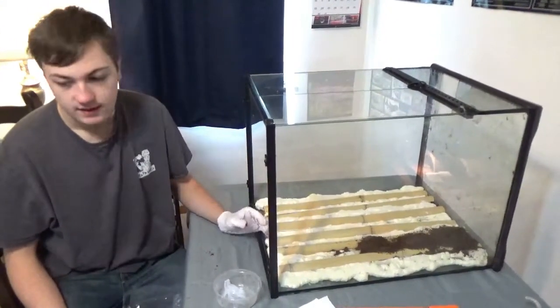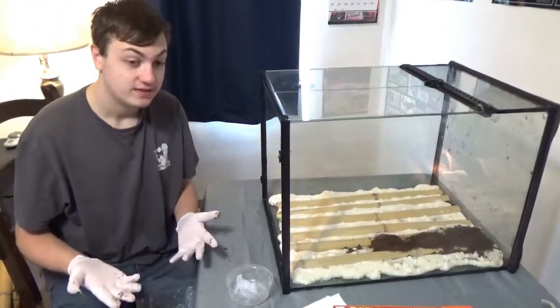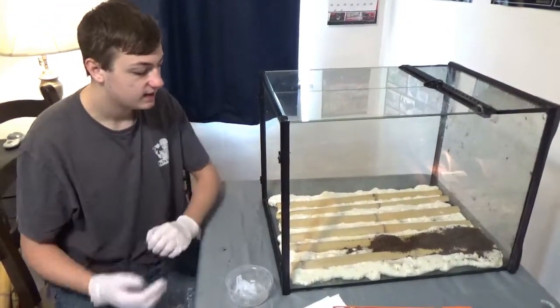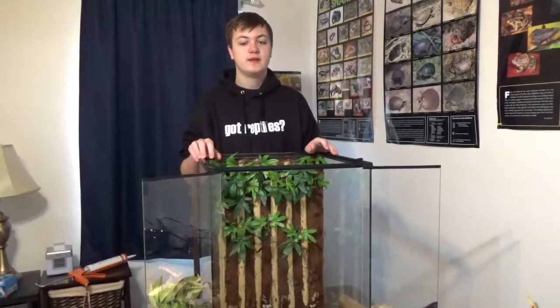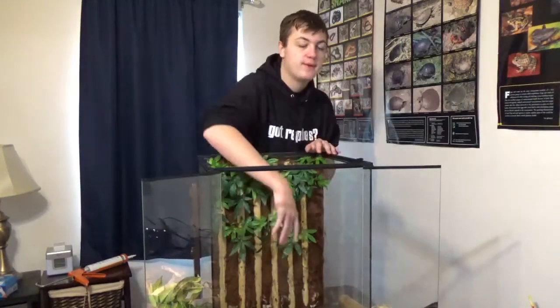You could probably trim any coconut fiber that gets on the bamboo with a box cutter or pocket knife, but we haven't done that yet so I'm not sure exactly how it will look. It is now day three of the bamboo background project. Off camera we put some more coconut fiber on areas that needed touch-ups, and we didn't do anything along the bottom because it's all covered in substrate and you won't see it.